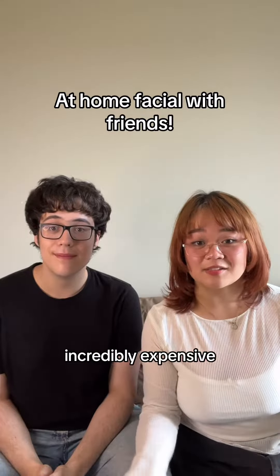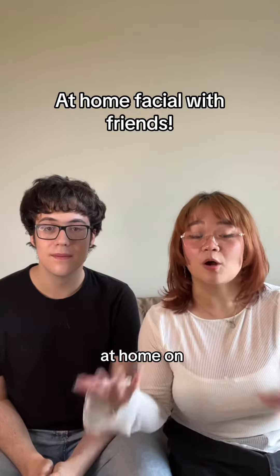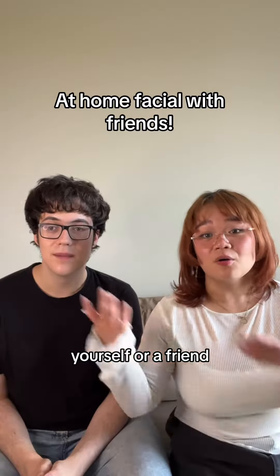Facials are incredibly expensive, so here's how to do a facial at home on yourself or a friend. This is Vic, he's the newest member of the Kyoko team, and I'm going to be doing a little hydrating facial on him.